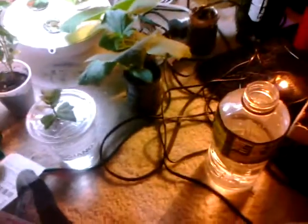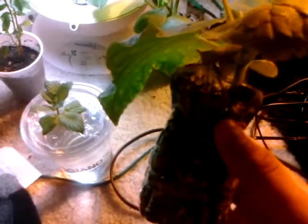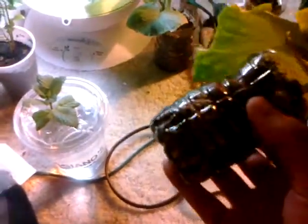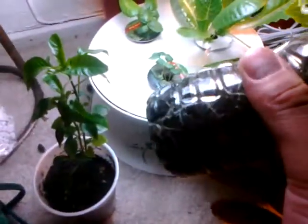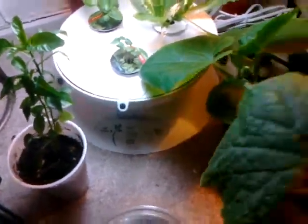Hello again, I just thought I'd show you how my little plants are doing. I transplanted the cucumbers into these little pots — these are them now. I don't remember exactly how long ago that was; I think it was about a week, a week and a half ago. As you can see, I've got a lot of roots in there.